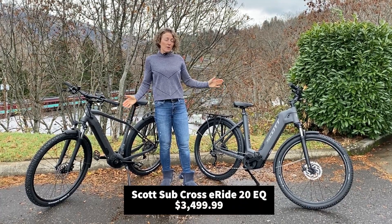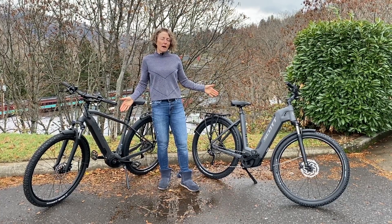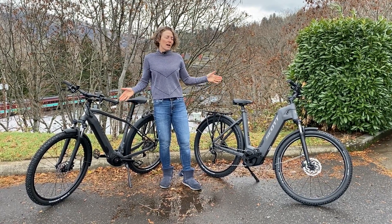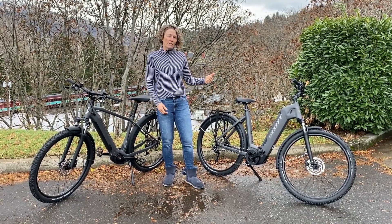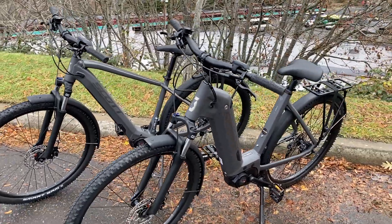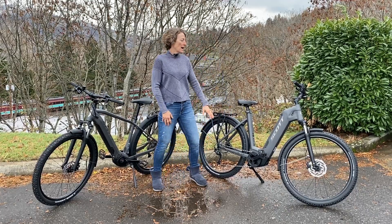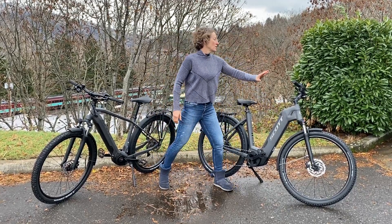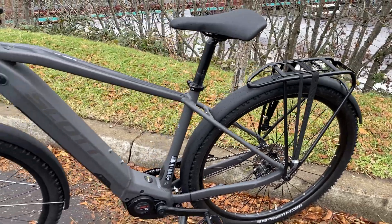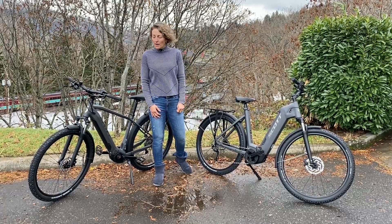The Scott Subcross 20, a new bike for this year — one we are really excited about because this is the bike that can do all kinds of things. You can ride it on the road, you can ride it on the trail. It has the CX line motor, 85 Newton meters of torque, suspension up front, Shimano drivetrain, a rack in the back to carry your stuff, fully fendered, and ready for any kind of weather.